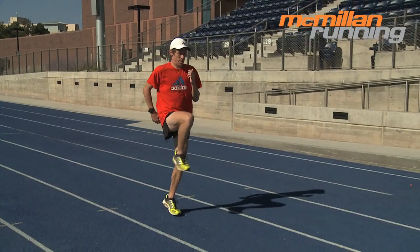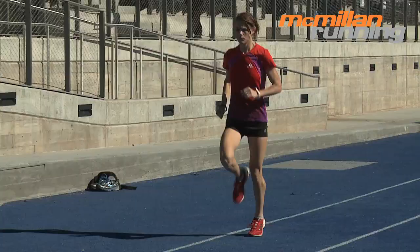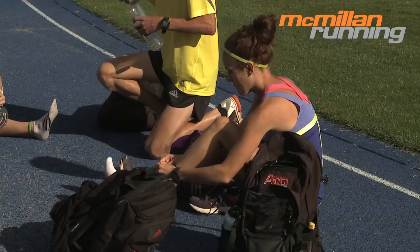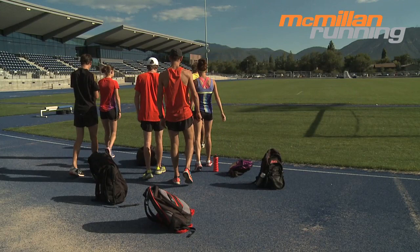Of course, these drills, which we detail in our Drills for Distance Runners DVD, also serve to loosen you up so you don't start the workout feeling tight or sluggish. After the hard work is done, there's still a little bit more work to do. The first thing is to do another 10 to 30 minutes of easy jogging to cool down from the hard effort.